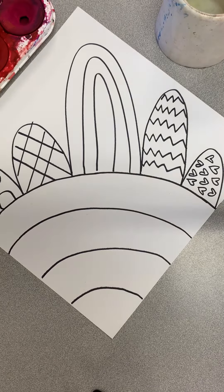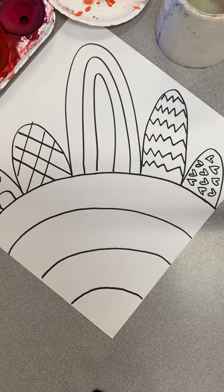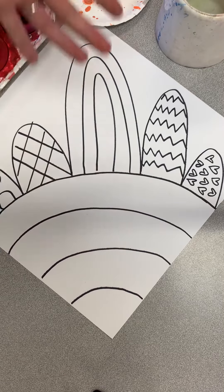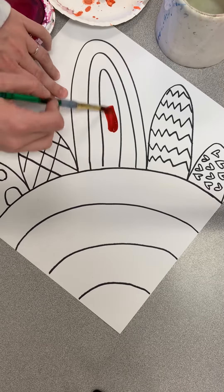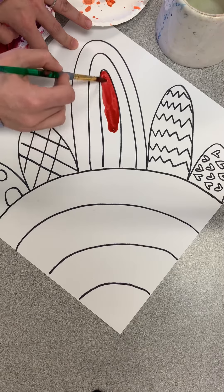As soon as you are done with that Sharpie, you're going to begin painting. A lot of flowers might have similar colors from their centers out to the petals, but what we want to do today is create some flowers that are really bright, vibrant, and colorful.